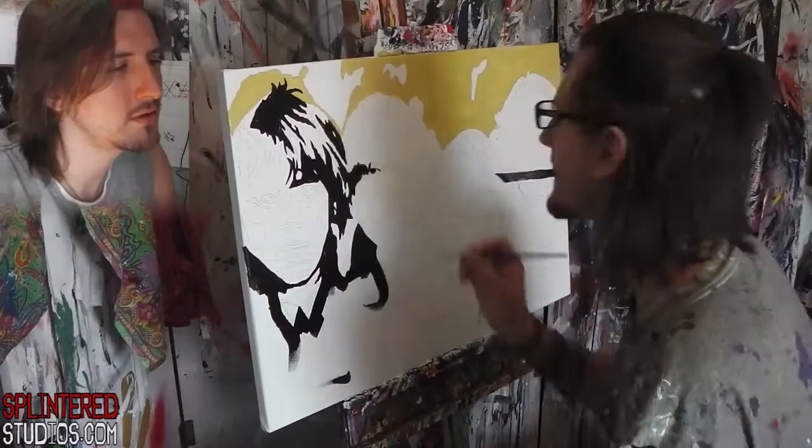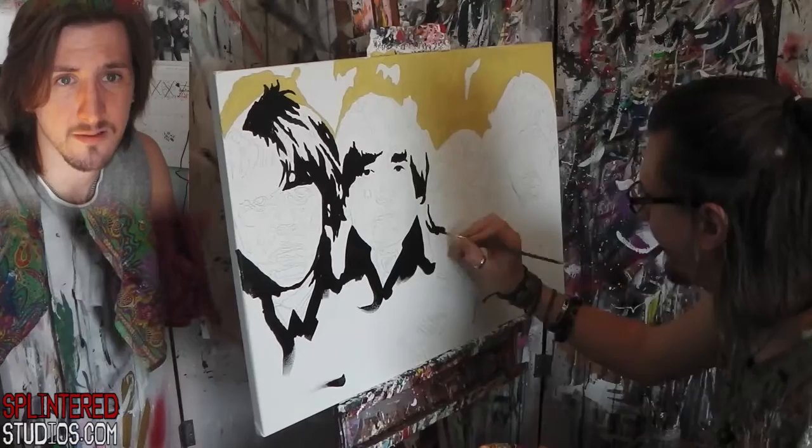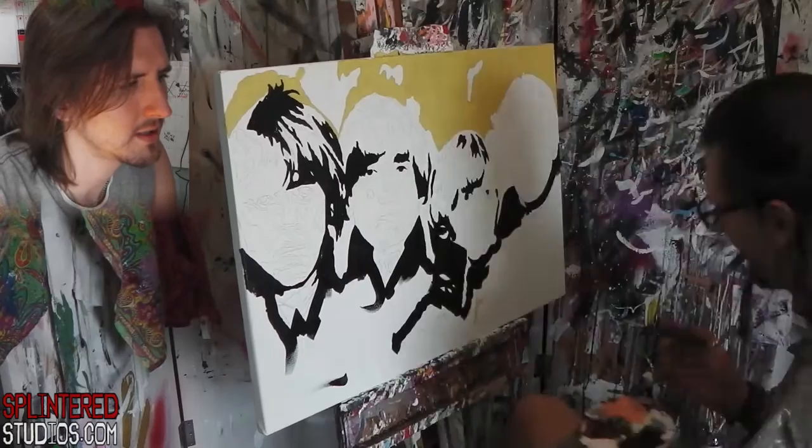So the first thing I'm doing is defining each face with just a black acrylic paint. This is a Winsor & Newton acrylic paint on a canvas — not sure what make the canvas is. Just figuring out the main features, the shape of the head, where the hair is gonna be, the eyes, the collars and the position of each of the guys' faces.